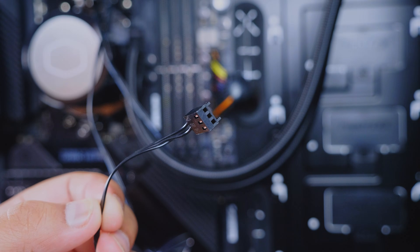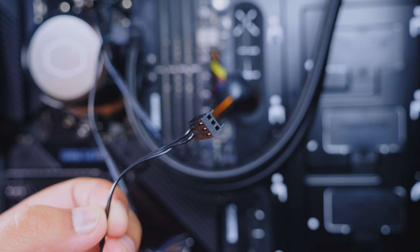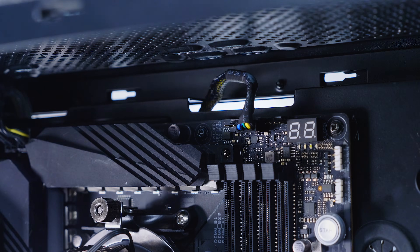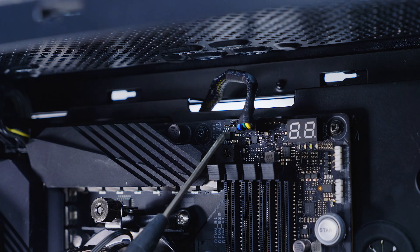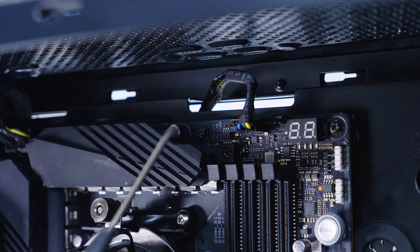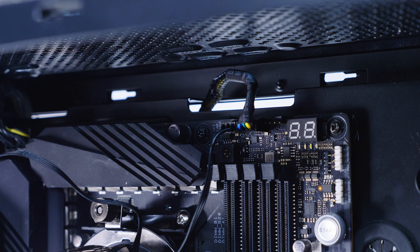You'll notice this cable coming off the pump top — this one is to make the pump run. Locate either CPU opt or you can plug it into the AIO pump depending on your motherboard. This is completely motherboard dependent. I'm plugging into CPU opt here, and away you go.